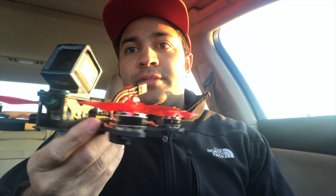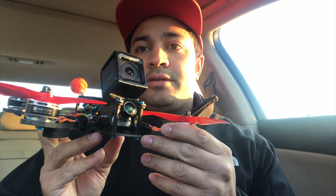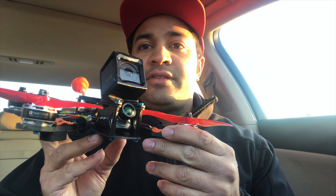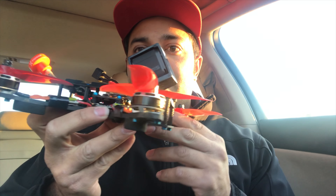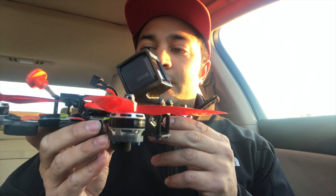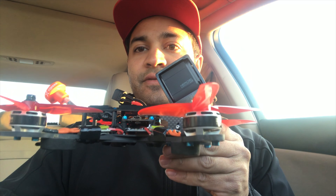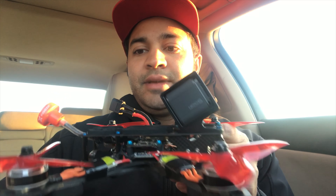Hey guys, in case you didn't know, Impulse RC has released an E-frame called the Reverb. The Reverb was designed by and with Chad Nowak and the guys at Impulse RC. I've been flying this frame and this setup for about a month and a half and I really like it. I wanted to run through what I like about the frame to help anyone else that may have questions.